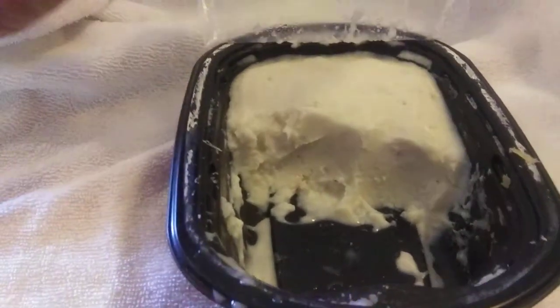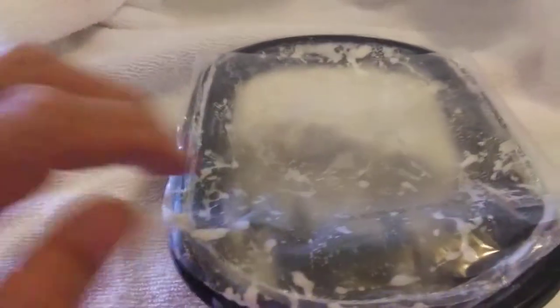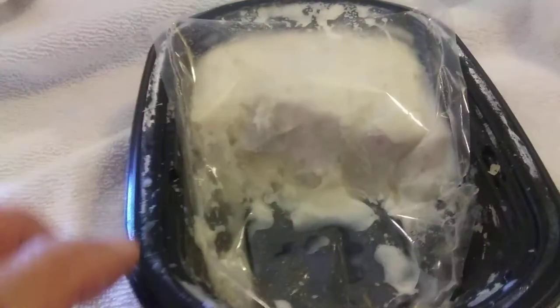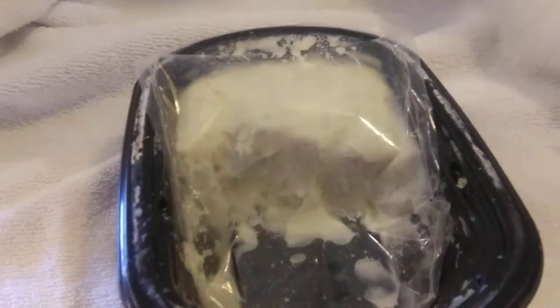It comes with this plastic top. You peel that plastic top off, and then when you get out what you want, push the plastic top in tight against the remaining mashed potatoes. That keeps the air out. Now you can put it back in the refrigerator, and it will stay fresh longer.